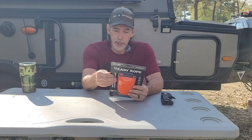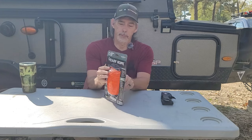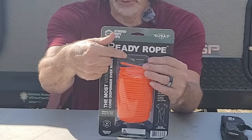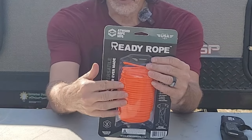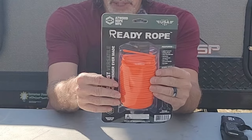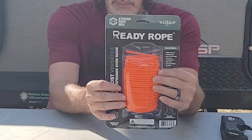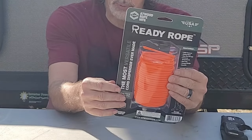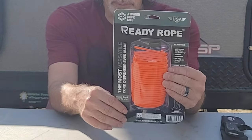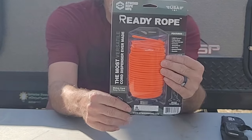It's 100 feet of paracord. This holder has a built-in cutting blade. This cord is tangle-free. It is reloadable and reusable. The cord is 550-pound test per cord. Great for hiking, camping, hunting, exploration, workshop, home and vehicle, bug-out bag, survival, and much more.